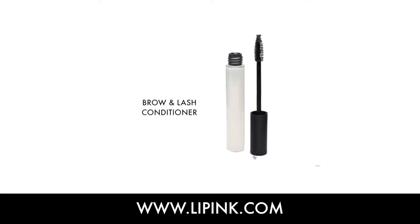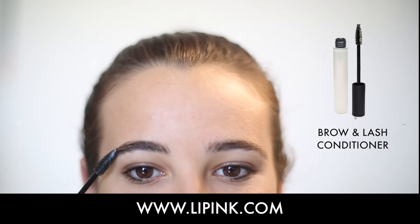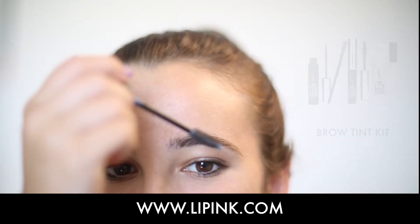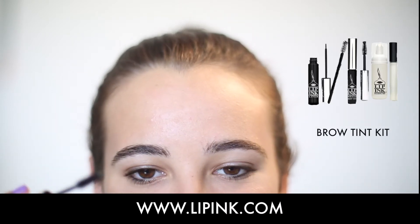This is our Lip Ink Brow and Lash Conditioner. It is applied directly to clean lashes and brows. It tames the brows and lashes with vitamins and minerals. This comes in the brow kit and can be purchased separately. It is applied before applying color to your brows or lashes.